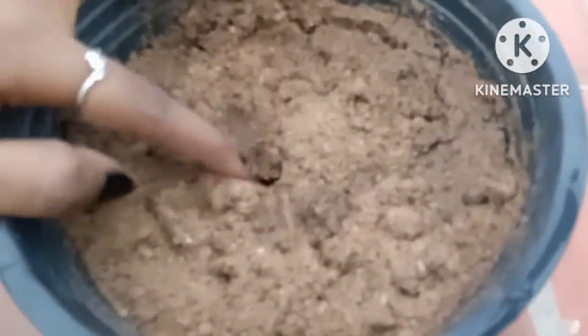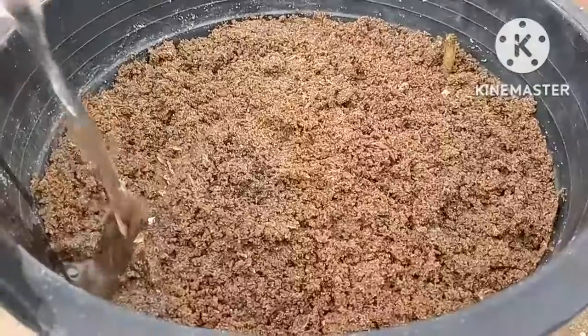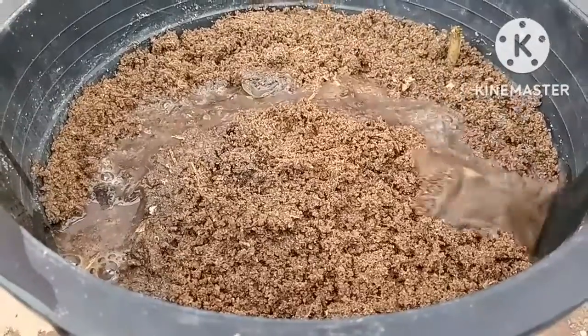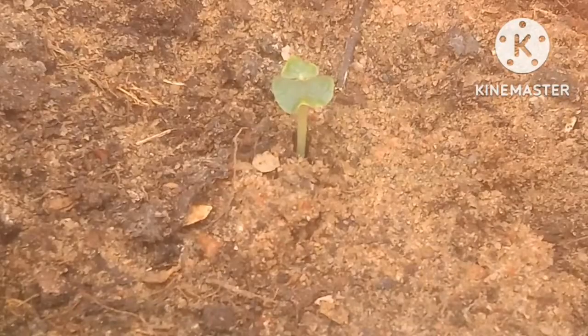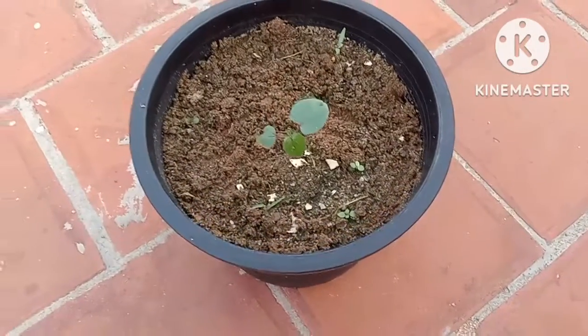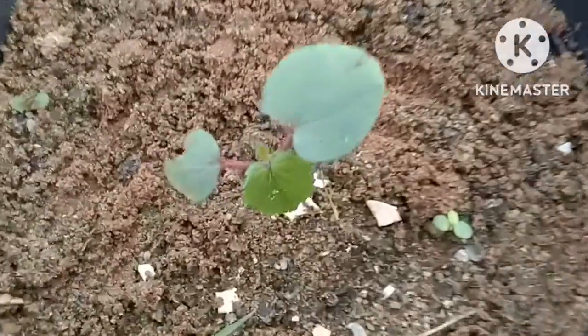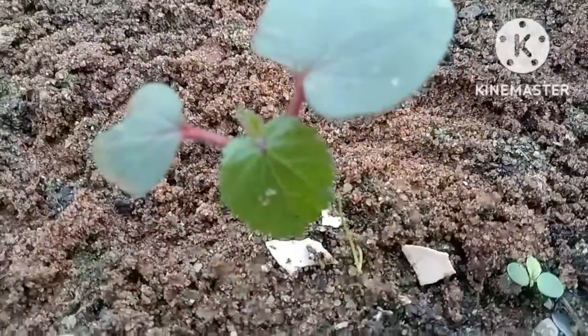The best way to grow ladies finger plant is to germinate seeds directly into the pot. Place seeds about one centimeter deep in the soil. The pot should be moist all the time. The seeds germinate within three to five days. Once the plants peek out of the soil they will grow fast, so add compost or any fertilizer to the potting mix.